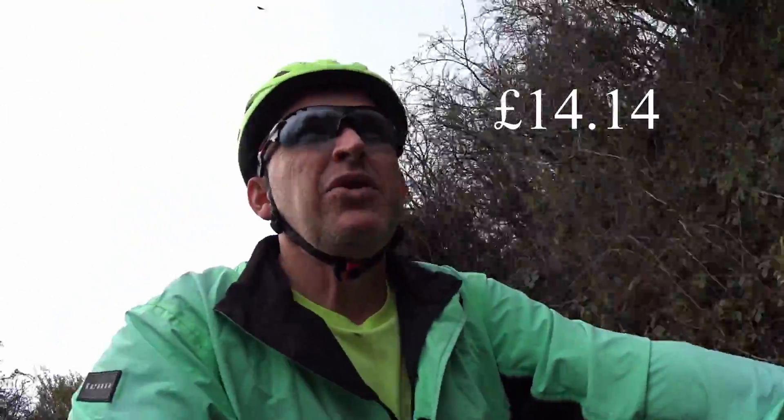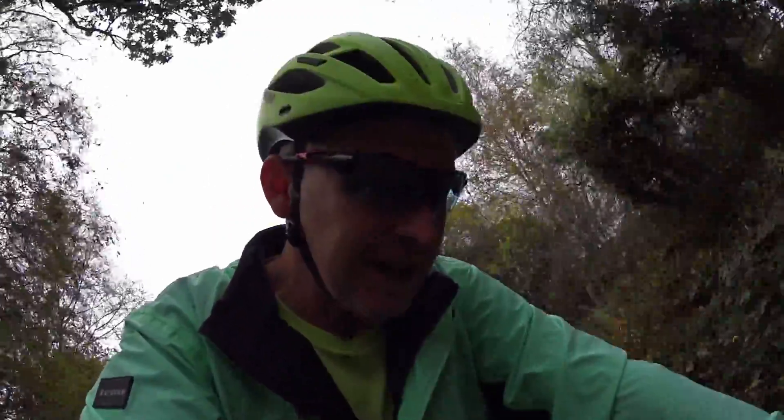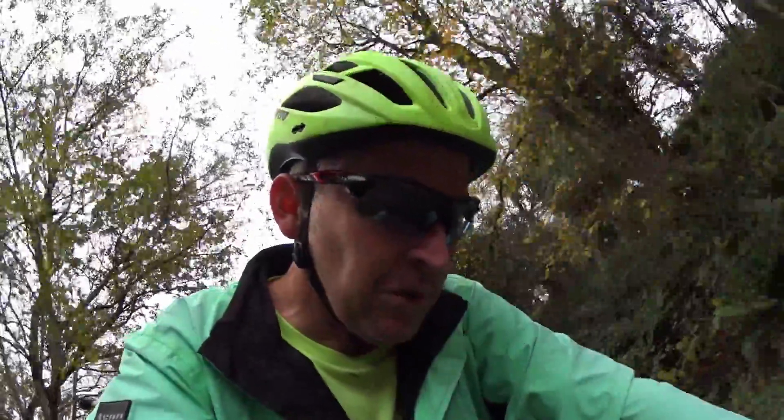Before I was getting mud splatting my face and all sorts, my glasses were covered, so hopefully this should be better. It was about £14 I think. Some mudguards are ridiculous prices - like £50! Cycling stuff at the moment is just skyrocketing in price, but this one was £14.